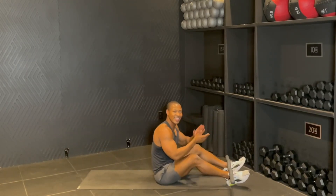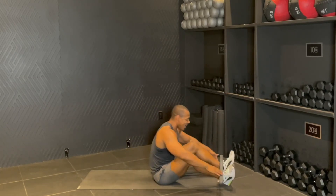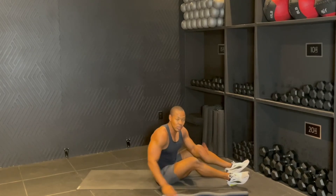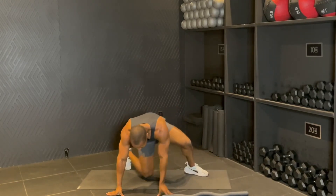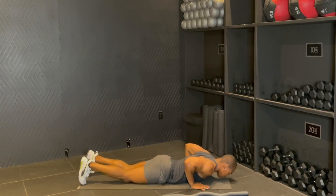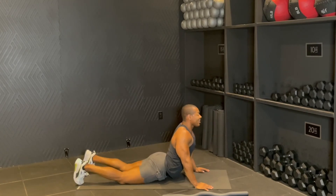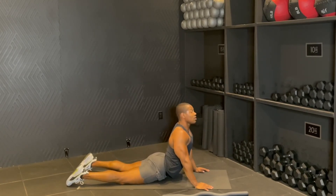And that is your 15 minutes of abs and upper body. Good job guys. So let's go ahead, we're going to stretch it out just a little bit. You're going to come face down. Hands right under your shoulders, just reaching up and getting a nice little stretch in the front of your abs.